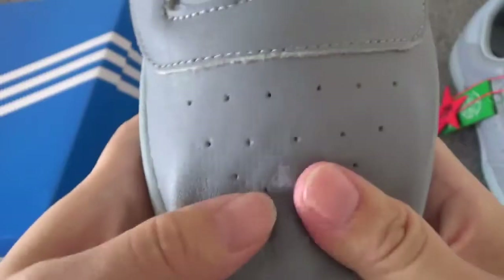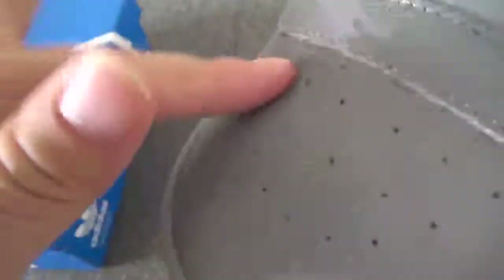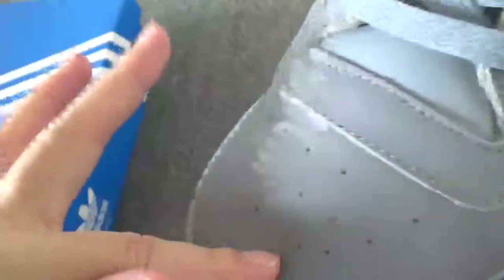On the top box, you can check this so soft leather — really soft. You can try it here. And also they come with so many air holes on this part.